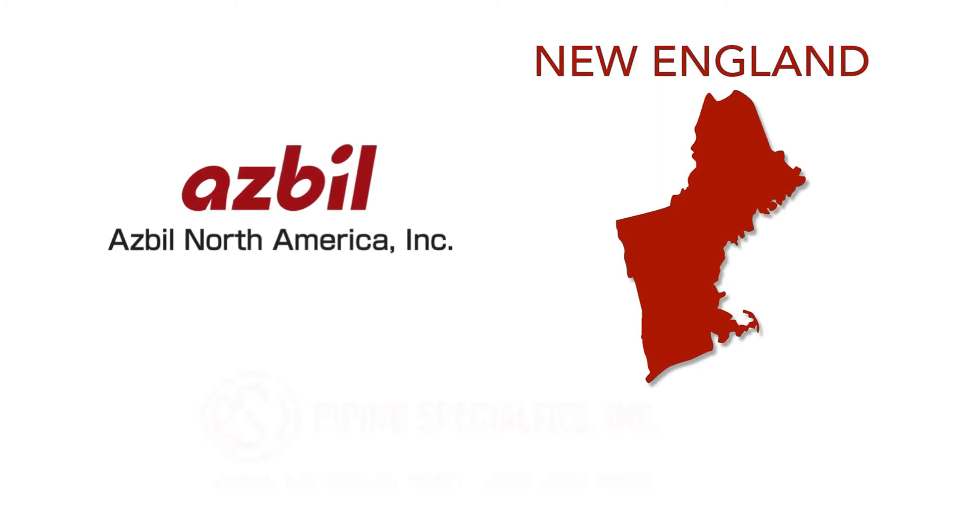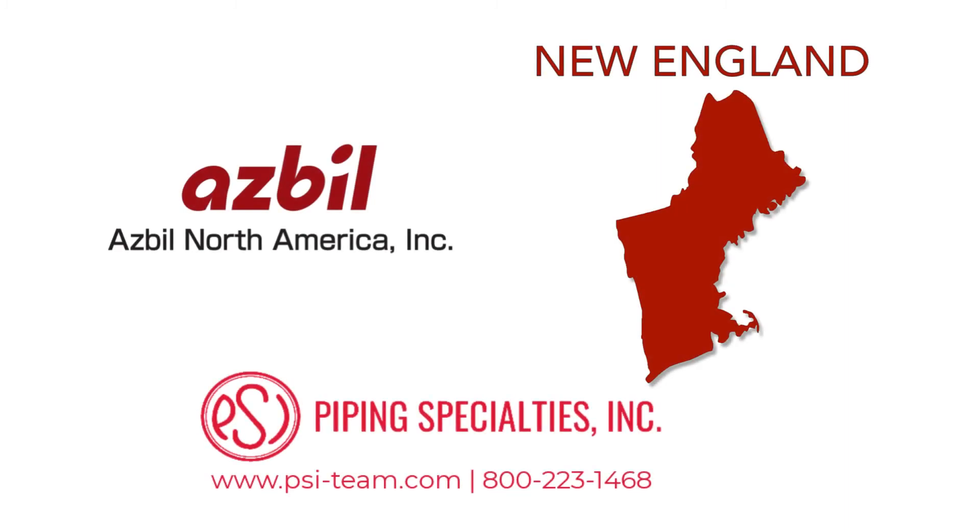For more information on ASPIL Flow products in New England, contact Piping Specialties, PSI Controls. Call 800-223-1468 or visit www.psi-team.com.